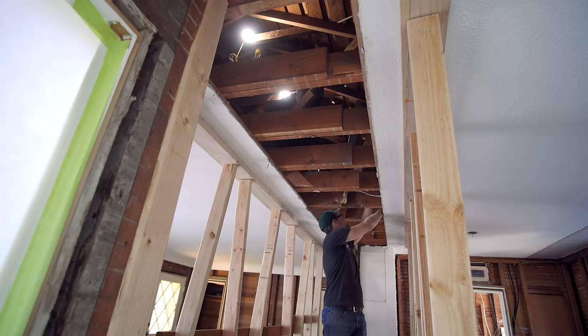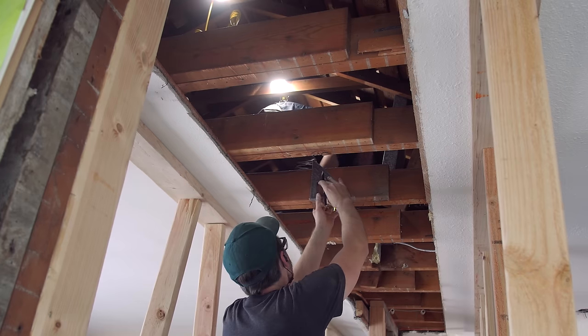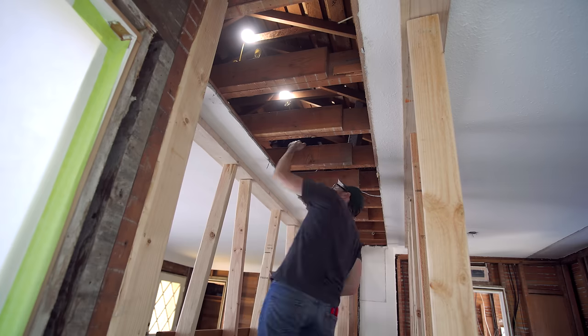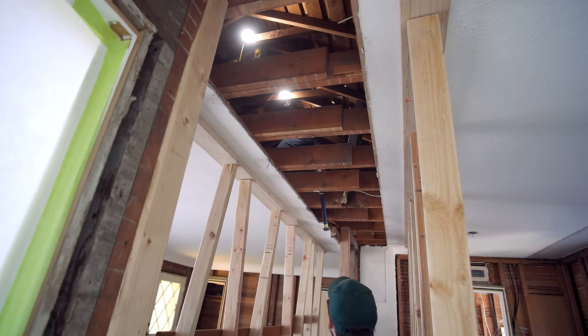With both posts in their final location, we struck a line all the way across and I marked out where we're going to cut all the joists. Meanwhile, Luis was in the attic removing those roof supports so we had plenty of room to move around. After that, the next move is to cut out the notches so we can slip in the beam.